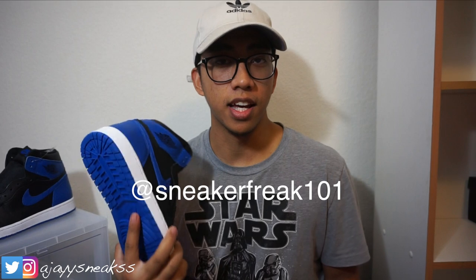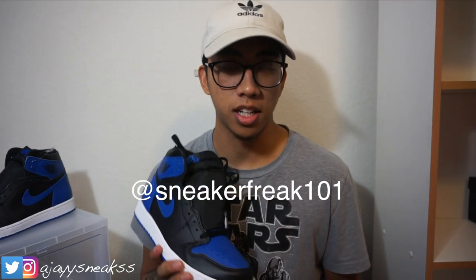If you guys haven't already, check out the review — link will be down below. Go follow my guy Sneaker Freak 101 on Instagram and subscribe to his channel. A collaboration is coming as well. Thank you guys for watching, hit that thumbs up if you liked this video — see you guys in the next one, peace.